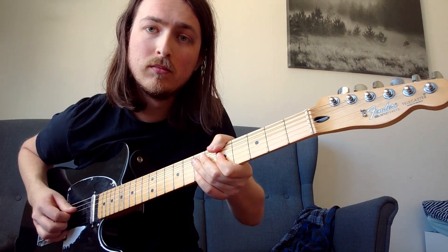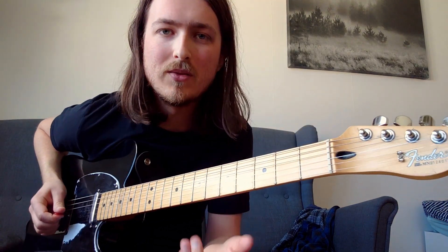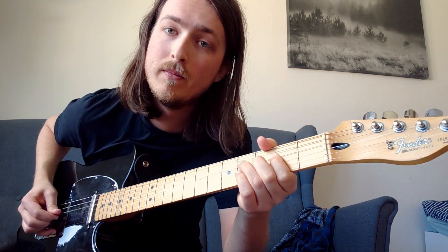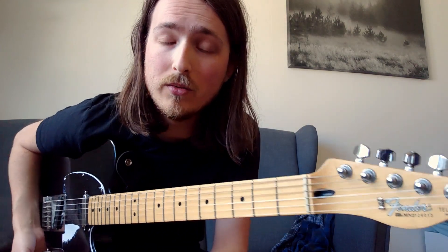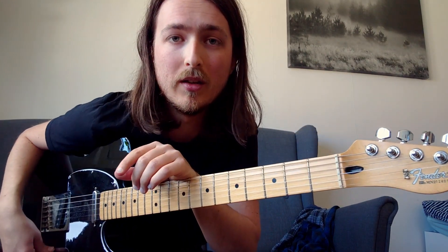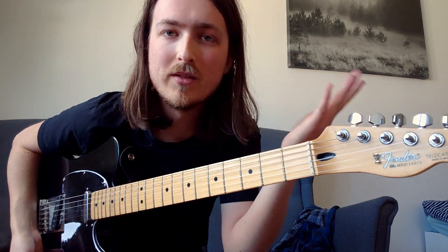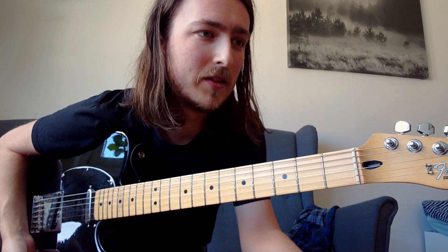It's the exact same thing, just played in a major mode instead of minor. If you have the A string ringing the whole time, you can really hear the difference. The lick sounds already familiar — it's the same melodic shape of the notes, just transposed to a major key instead. The listener is familiar with that lick, so it's a really cool technique to use.